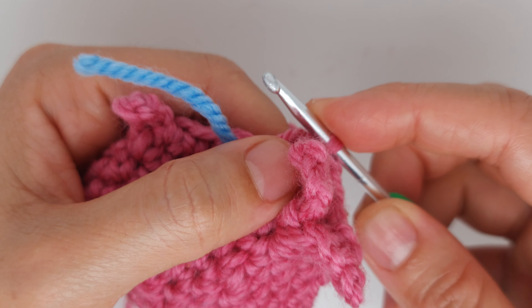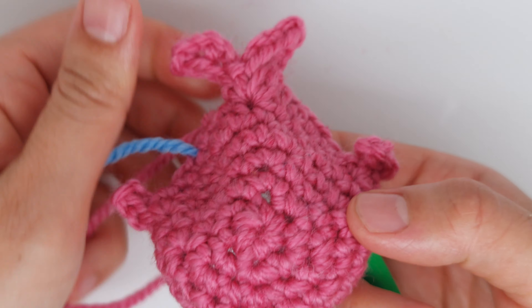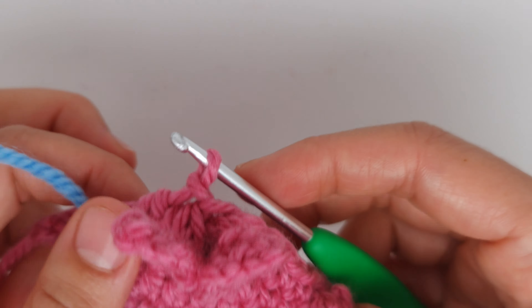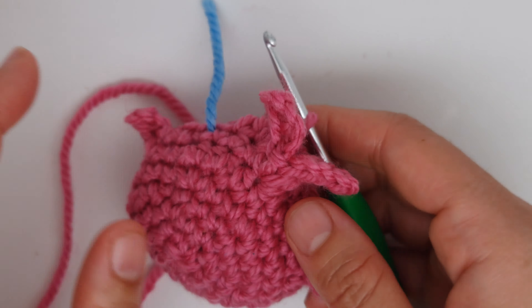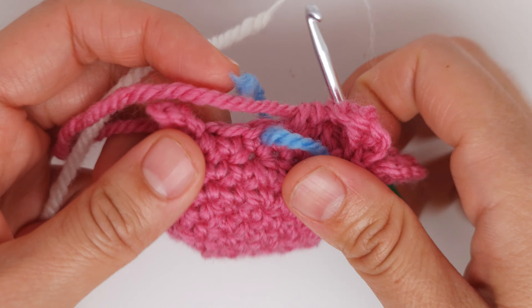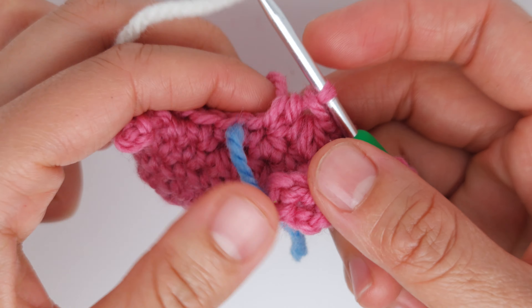In total you must have 24 stitches. That's how it must look right now. We must change the color to white yarn — all the difficult part is done. Now it's super easy; you're going to change the color of the yarn.